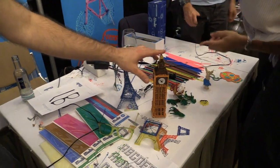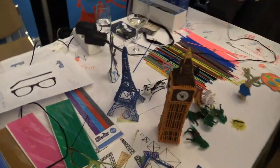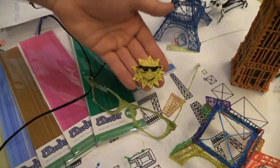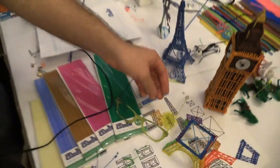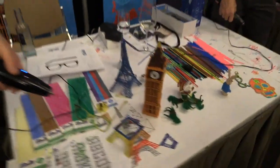The Big Ben took around two hours to make. The Eiffel Tower will take an hour, hour and a half. Something like the glasses or just a little sun took around five minutes to make. So it's quite versatile in what you can make and how you can use it.